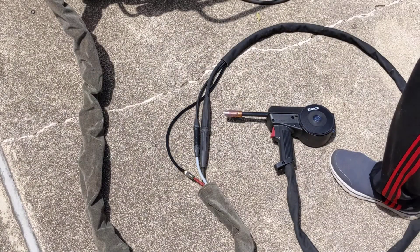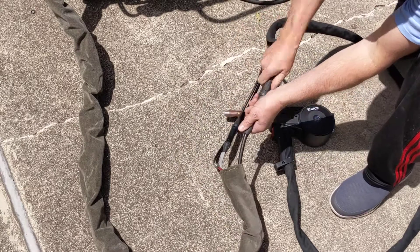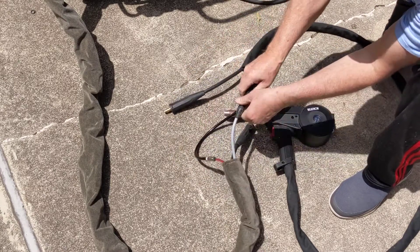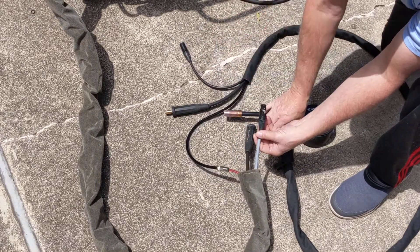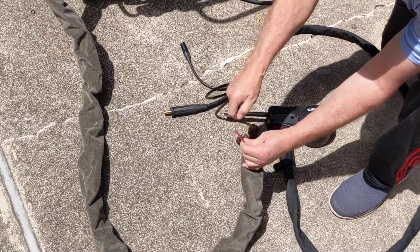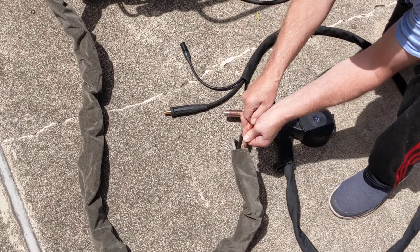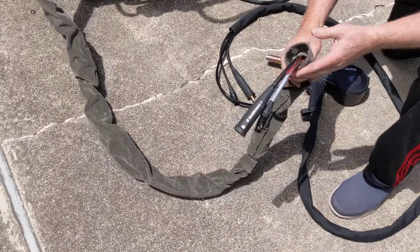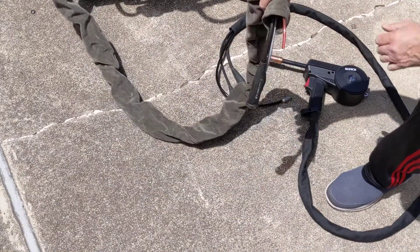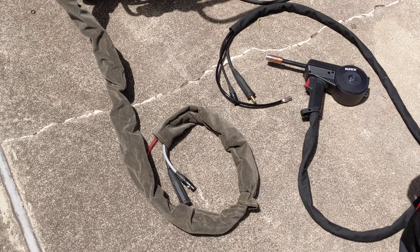I wanted to be able to disconnect the spool gun from the welder. There's a twist connector here — a 5-pin XLR cable that controls the trigger and speed functions, and a quick-release gas connection for the argon. I keep this stored separately, and this sheath is something I've added to the welder that I just roll out when using and keep out of the way when not.